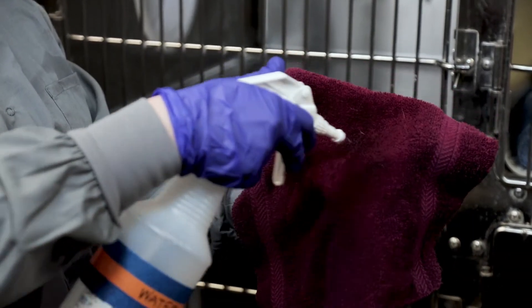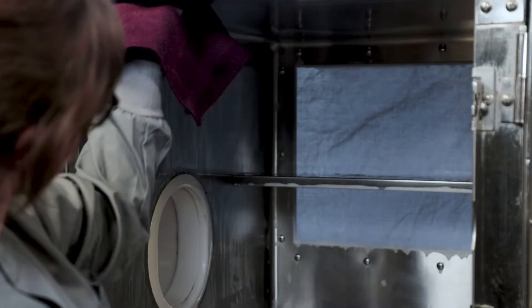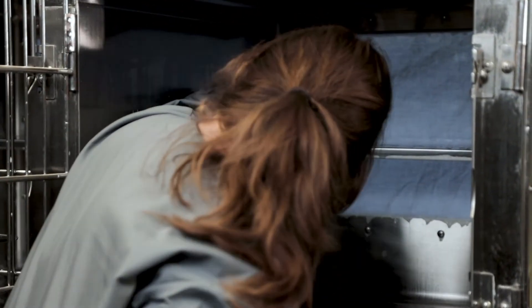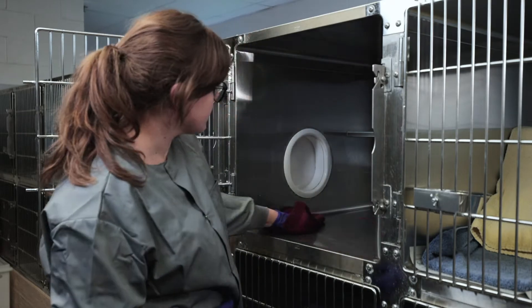Once all surfaces have been scrubbed, they should be rinsed with clean water. Rinse the clean surfaces with a wet rag or towel. Though it will be wet, the enclosure should be visibly clean at this time.